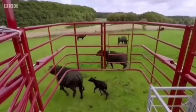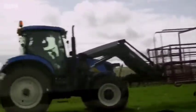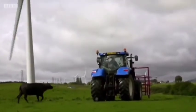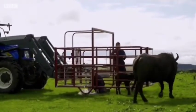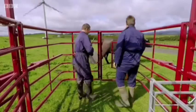Again they saw another buffalo calf and they are trying to catch it. They caught the next buffalo calf for ear tagging and the ear tagging has been successfully done. Again the mother is standing outside the cage.